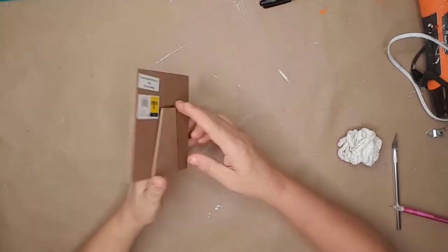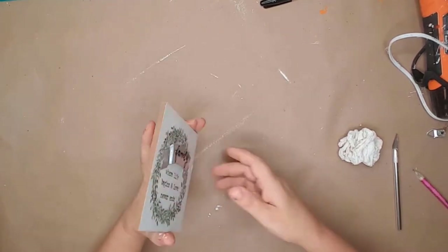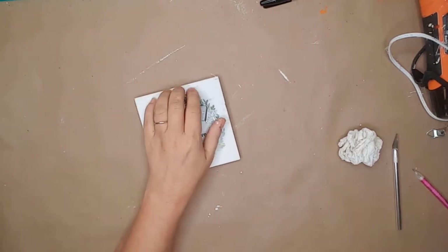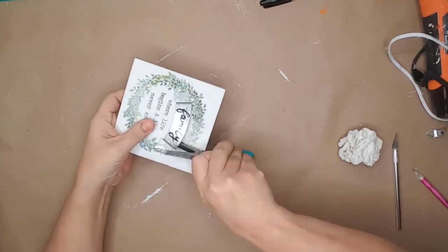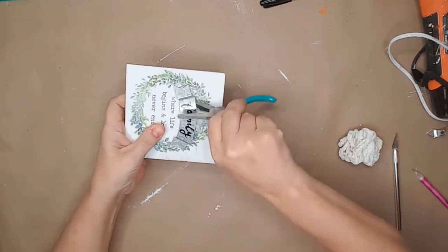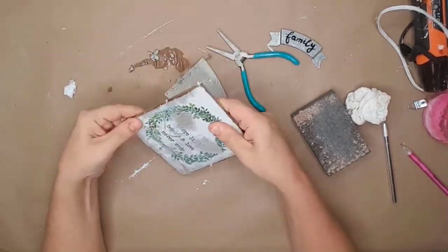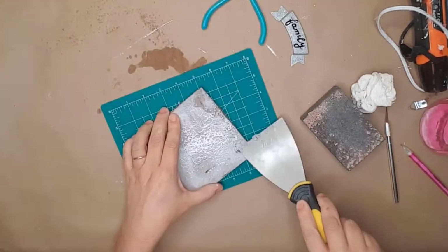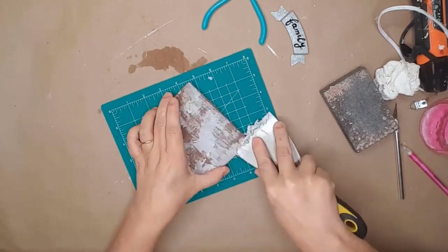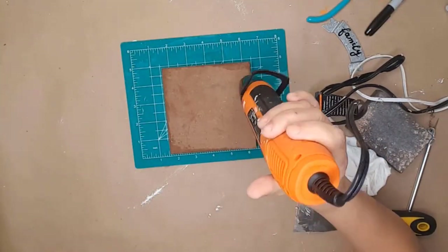Today I'll be turning this Dollar General sign into a cute spring and Easter tier tray sign. I actually got this sign for half price last year — it was 75 cents and you can't beat that. I used a pair of pliers and removed the metal piece from the front. I wanted to remove the paper from the picture so I could paint it, so I used rubbing alcohol and a scraper and started removing the paper. It took some work but I eventually got all the paper and glue residue off and then used my hot air gun to dry it.